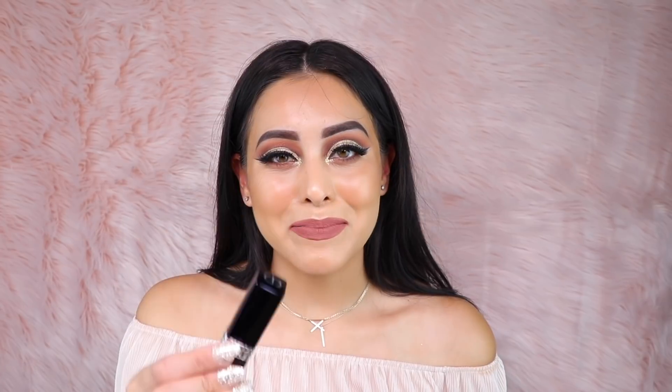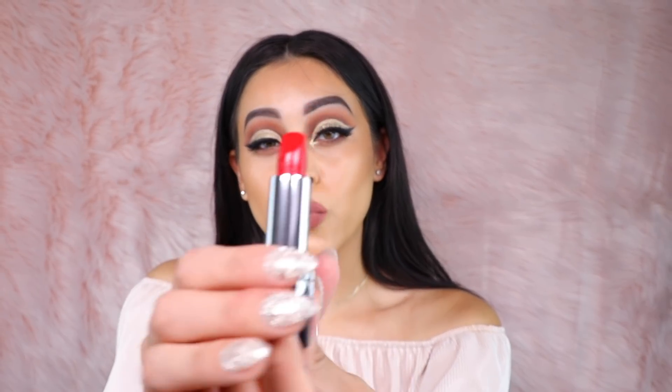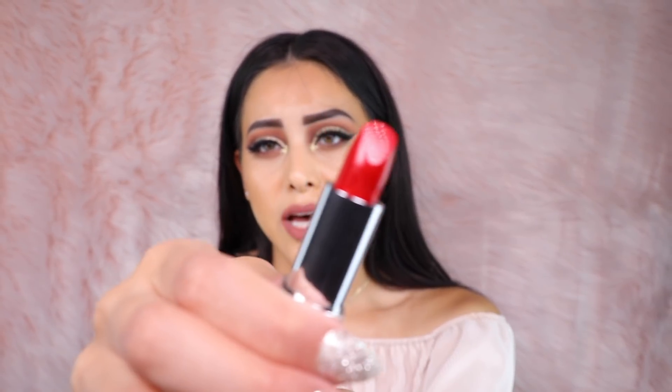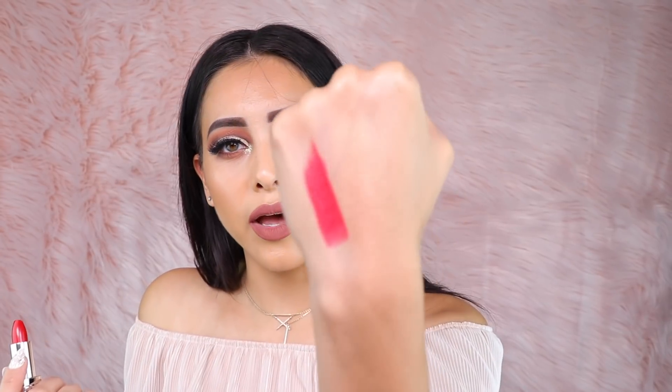I also got a Dior lipstick, and I'm pretty sure the Dior rep left this for me when he came in. This is color 872 Victoire, and it looks like a very pretty rich red. I love Dior lipsticks — the smell is just lovely. And this one swatches really nicely as well — very, very creamy. More natural as opposed to super pigmented. I love Dior lipstick, so I'm just so happy I was able to get one in my gratis.